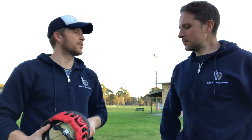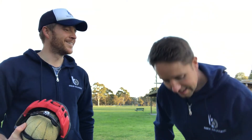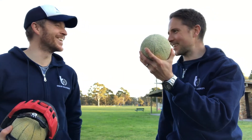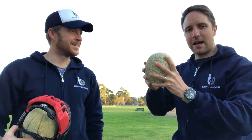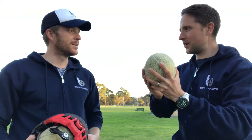Jonas has another idea — he produces a second melon. We should throw an unprotected melon against the wall as a comparison to see what happens without a helmet. Let's do that first. I reckon my melon is bigger than yours, but I reckon I can throw it harder — so let's see. It's a bit of a dual competition.